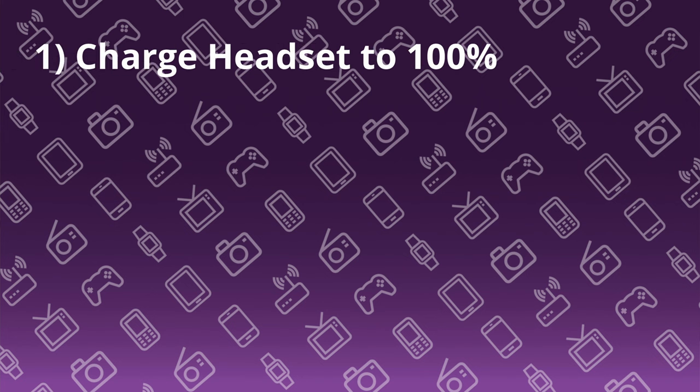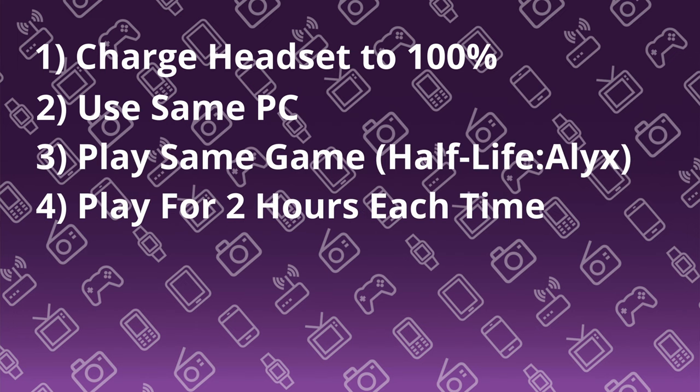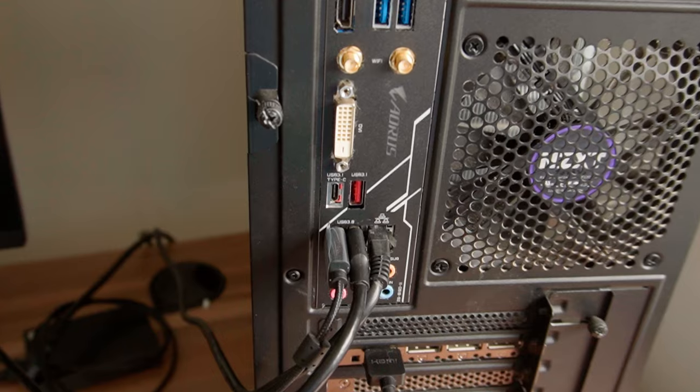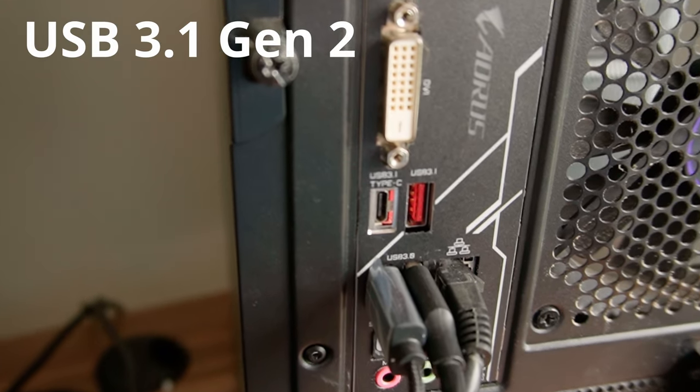That stiffness, along with the cable splitter and the extra power cable, makes this the heaviest cable here at 239 grams. I want to keep the test as even as possible, so before testing each cable I charged the headset up to 100%. I'm using the same PC, testing with the same game — Half-Life Alyx — and playing for two hours per cable. I'm also using the same spec USB port on the PC: USB 3.1 Gen 2 for both USB-A and USB-C. For the JSOX cable's USB power, I used the standard charger that comes with the Quest 2 out of the box — nothing special.